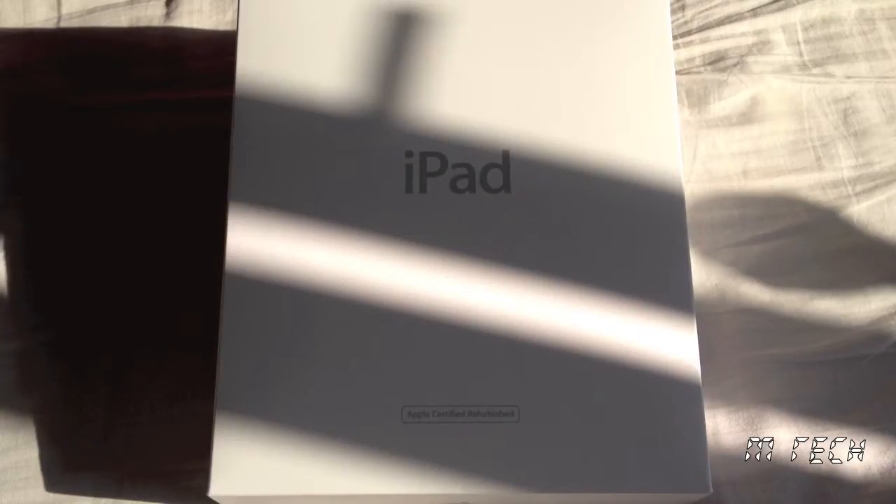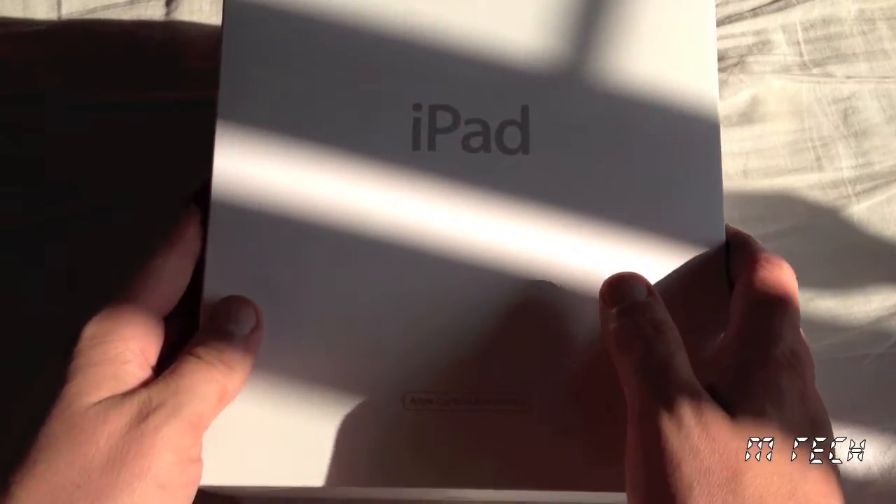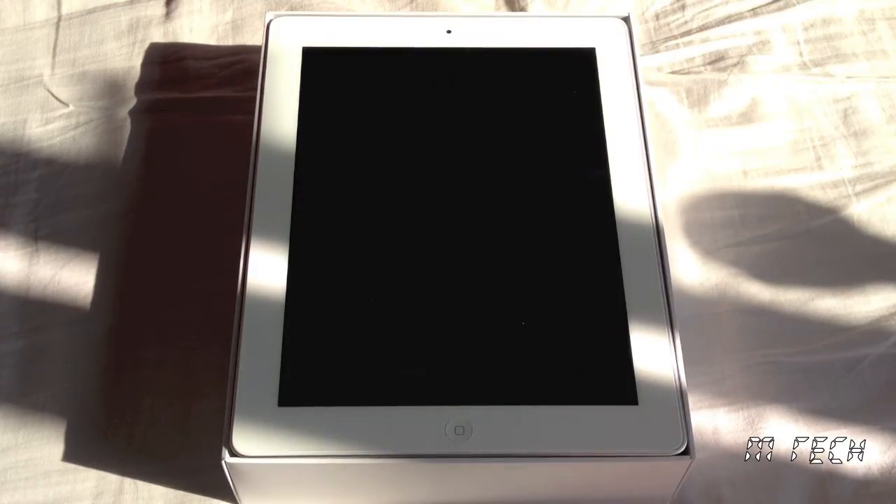Hello everybody, how you doing? I'm Emtek and this is a review of the refurbished iPad 2 with Wi-Fi, 16 gig, white, second generation. If you buy a brand new iPad 2 it's going to cost you around £329, but there is a cheaper option, and that choice is to go for a refurbished model. Well I did just that and I want to tell you a bit more about it.